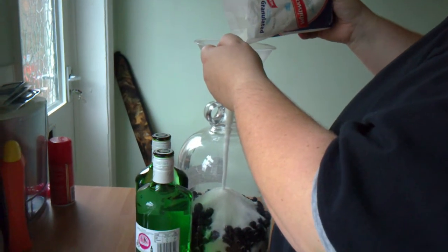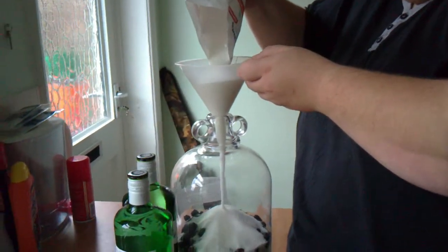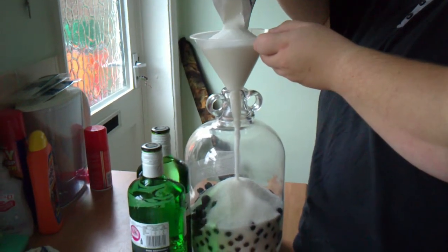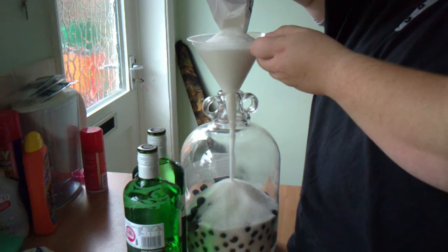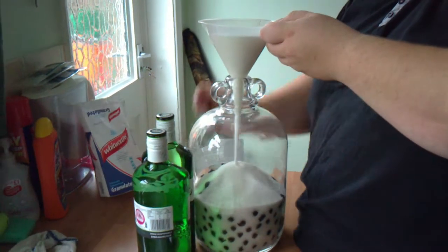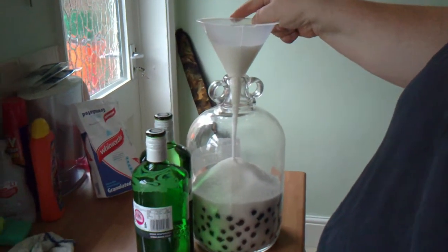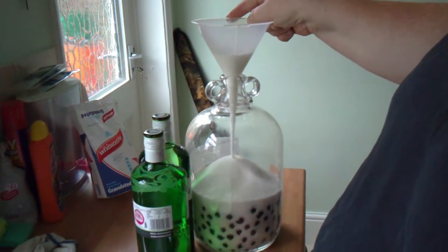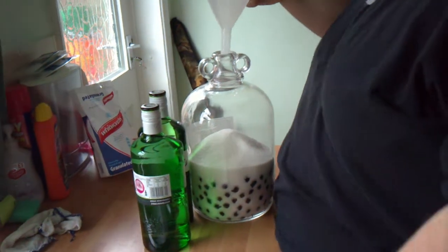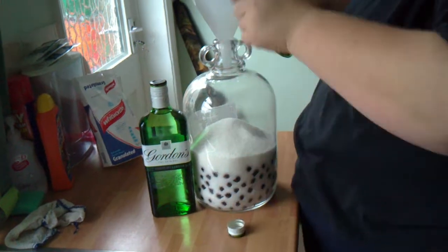Pour in your sugar. It does look a lot of sugar, but believe me it's needed because these sloes are a little bit tart. Then once you've got your sugar in, open your bottles of gin and plug it in.